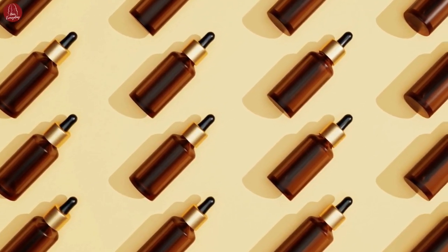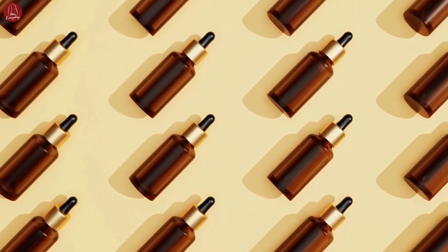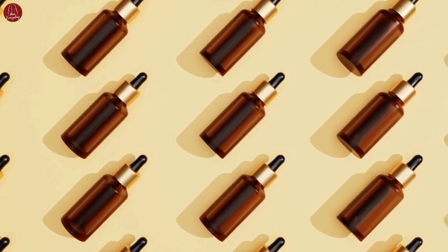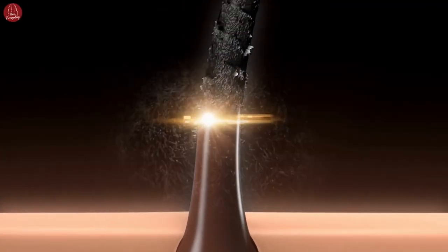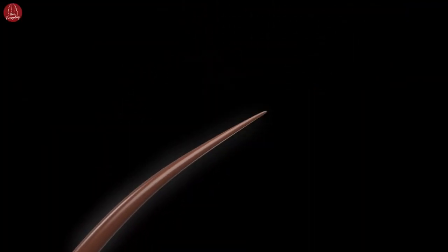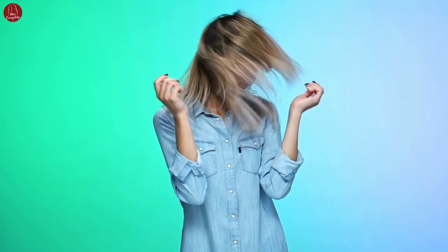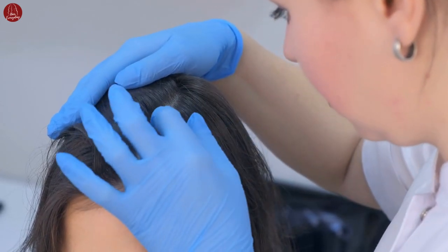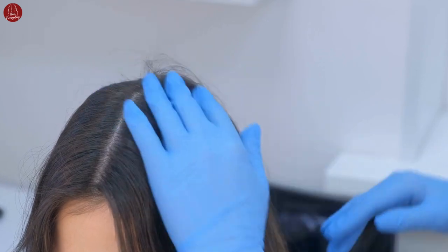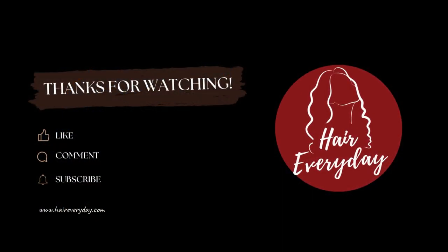And there you have it, a simple DIY Rosemary Oil Hair Growth Serum and Application Guide. By incorporating this serum into your hair care routine, you can promote hair growth. It may take a few weeks to notice significant results, so be patient and enjoy the process. If you experience any irritation or discomfort, discontinue use and consult a dermatologist. Thank you for watching and don't forget to like and subscribe to Hair Every Day.